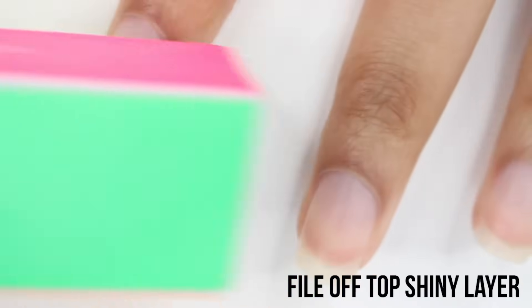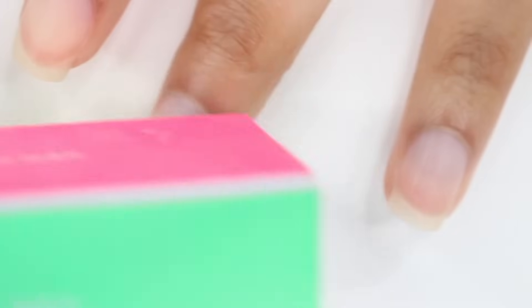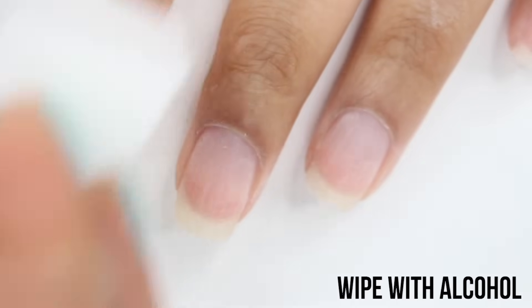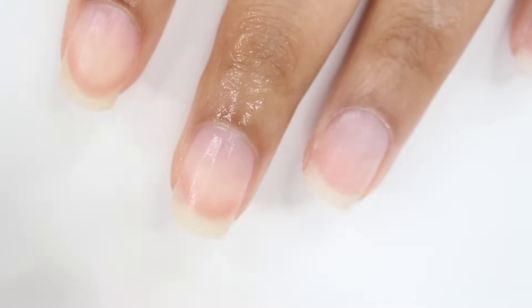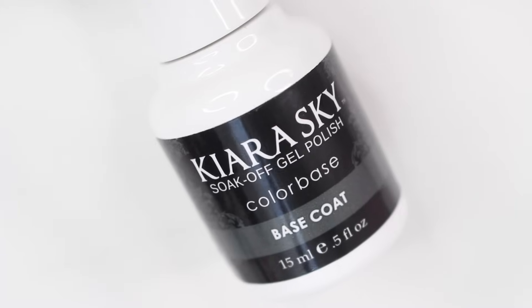Next you want to remove the natural shine from your nails, so I'm gonna be using a buffing block. I know every time I use a buffing block you guys are like 'that's gonna damage your nails,' but I'm only doing this a little bit and this file has a really fine grit. Then the last step to prep your nails is to remove any oils, so I'm just taking a makeup sponge and rubbing alcohol and rubbing that across my nails.